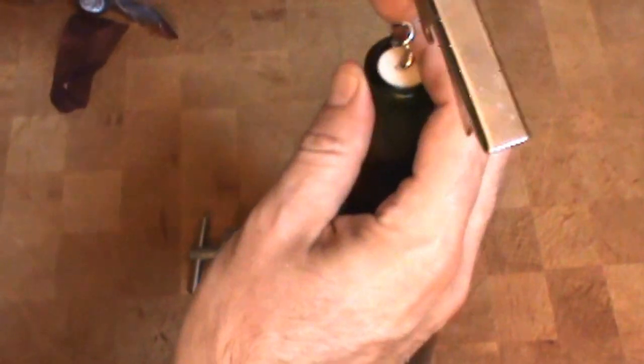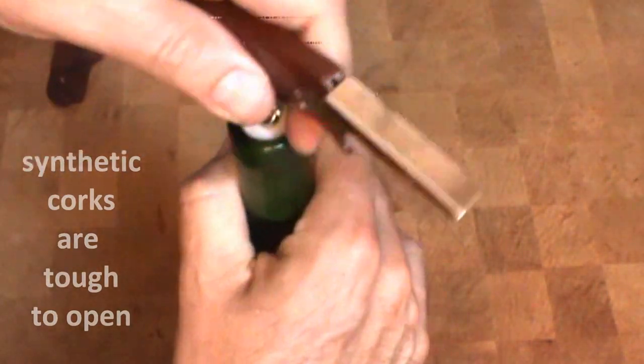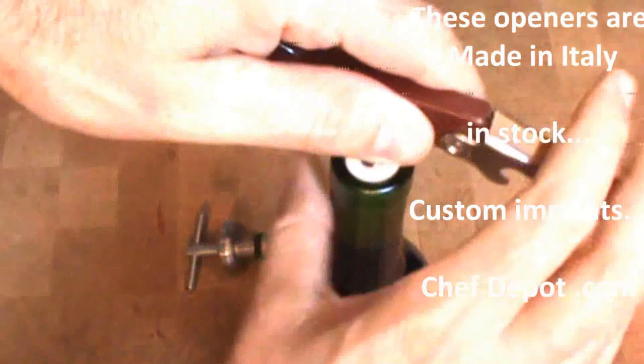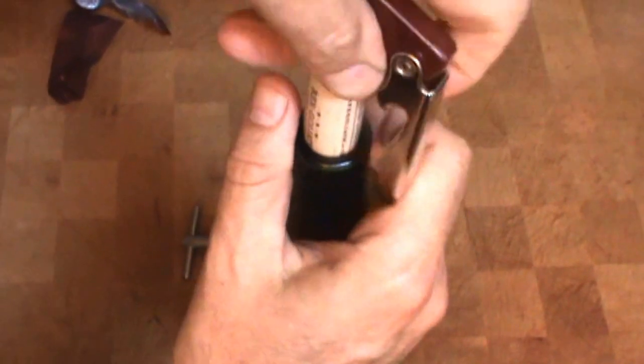This is a synthetic cork. Give a twist, round and round, until it penetrates the cork. First step — if it's a two-step, right there, like this. And pull. That's it. The cork is easily removed.